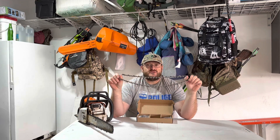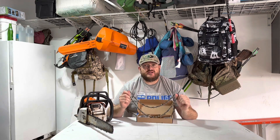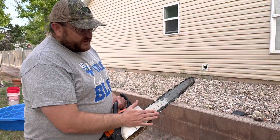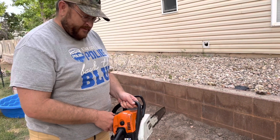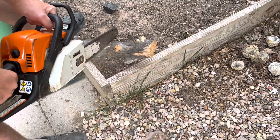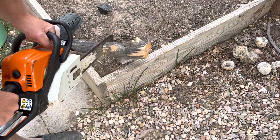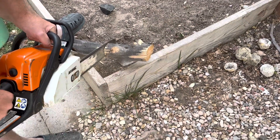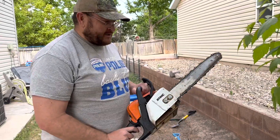These chains are tough, durable, and are nice and sharp to complete any job with your chainsaw. Here we've got the new chain installed and we're going to cut this log up — I'll show you how sharp it is. Nice clean cut with the new chainsaw.